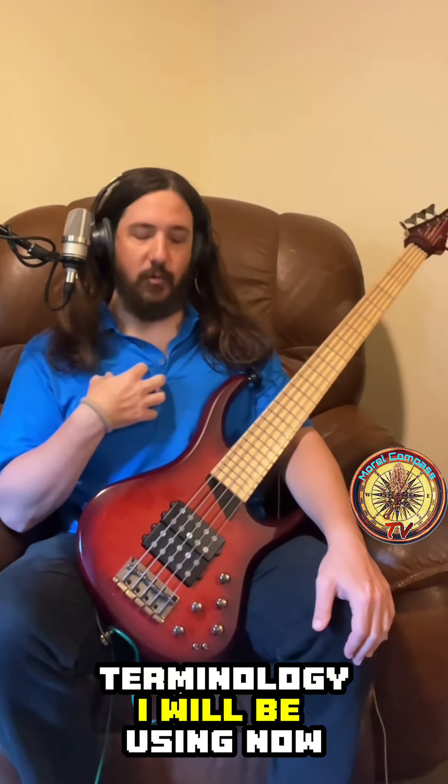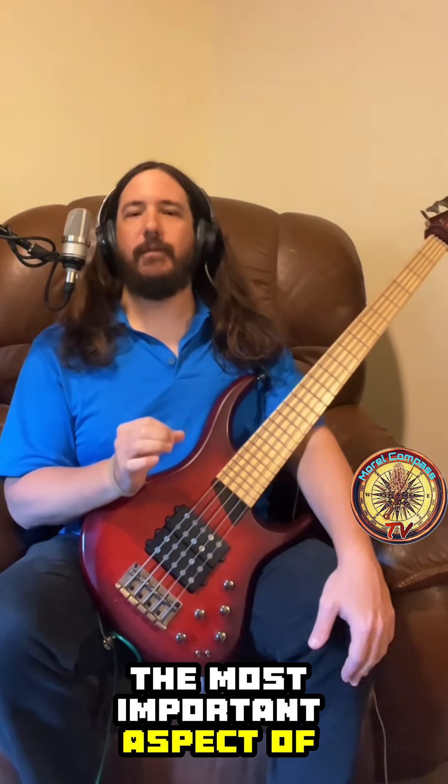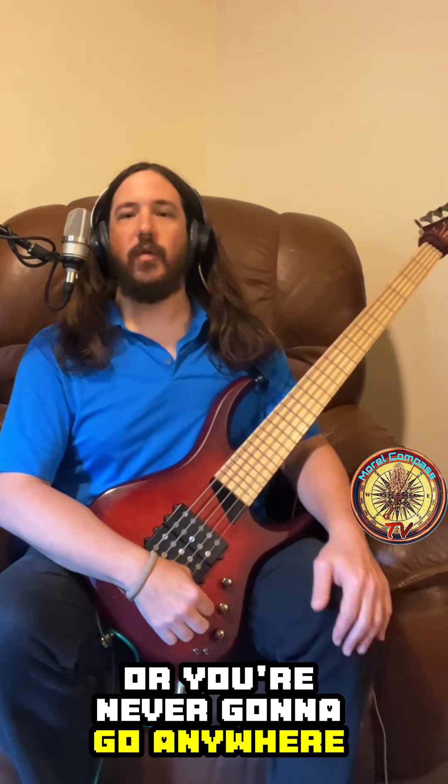Now, the most important aspect of slap bass is your thumb. You have to get your thumb right, or you're never going to go anywhere in the slap game.